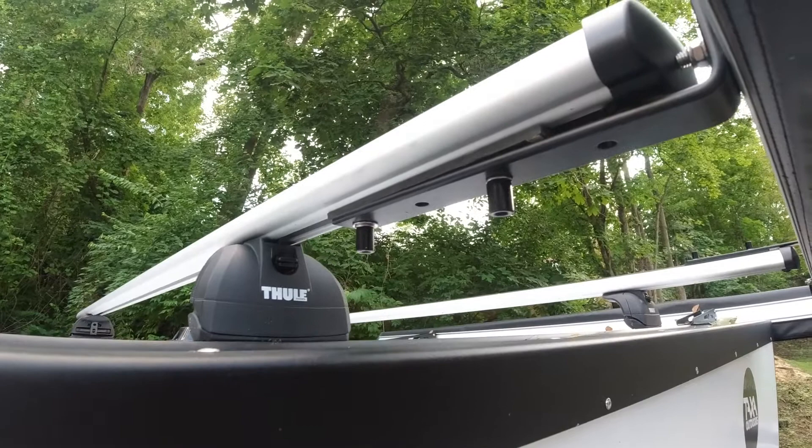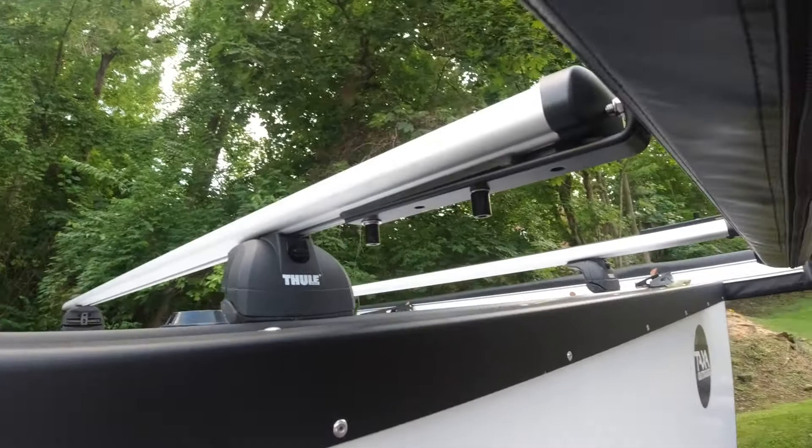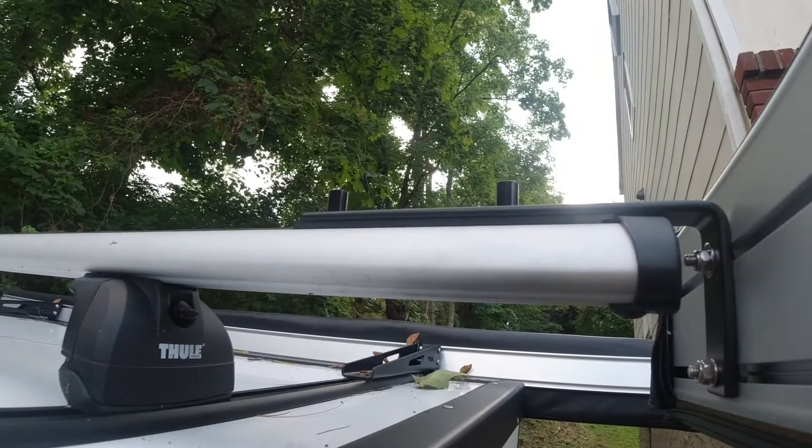I definitely suggest you use stainless hardware, because once this rusts it will give you a rust stain straight down the camper. I did stagger the mount so the front and the back are offset.